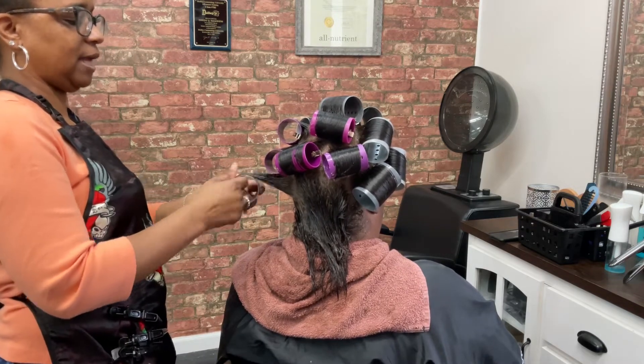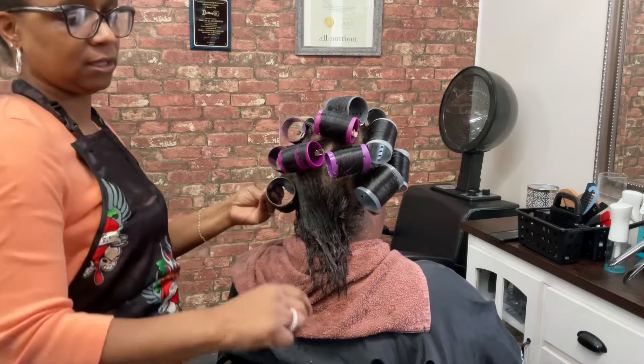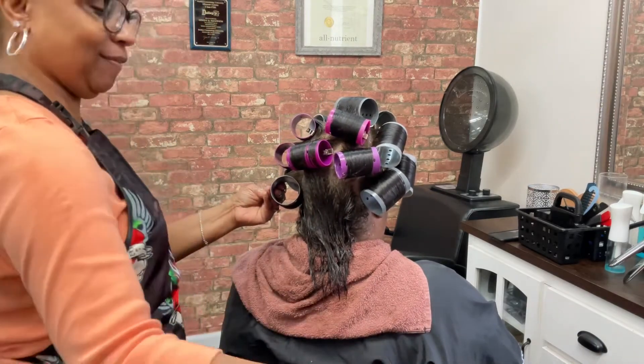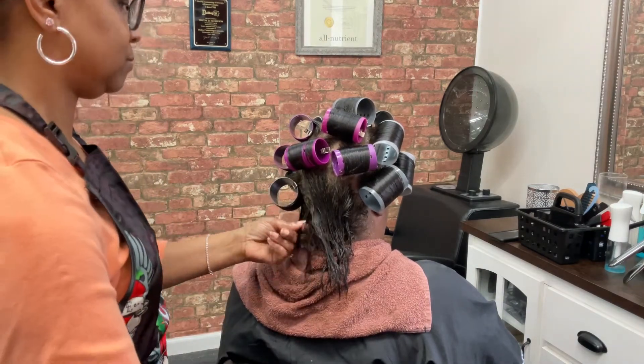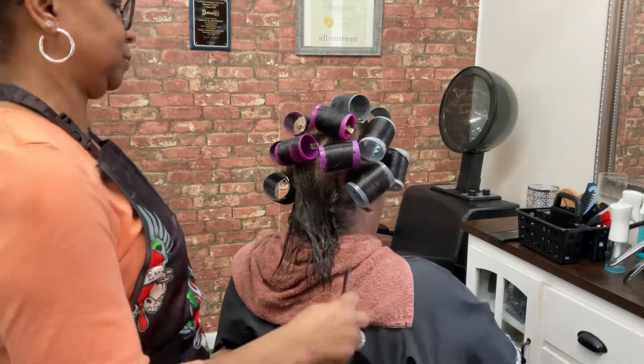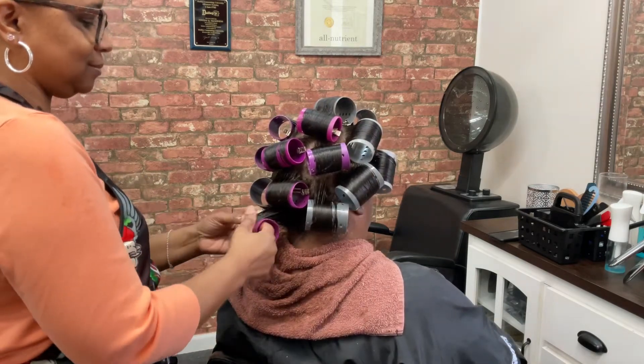It depends on the desired style, and the size of the roller also depends on the desired style. This client wanted the look of fullness, so I used the bigger rollers. The only heat that she had on her hair was from sitting under the dryer.